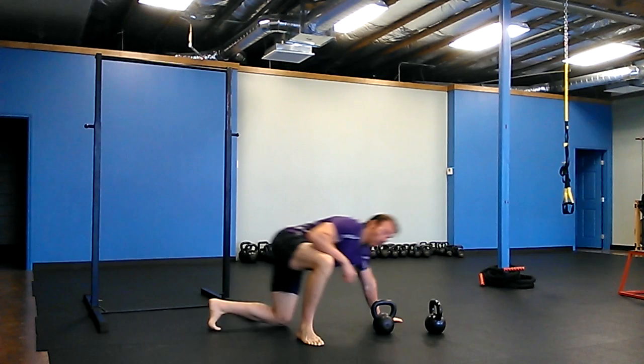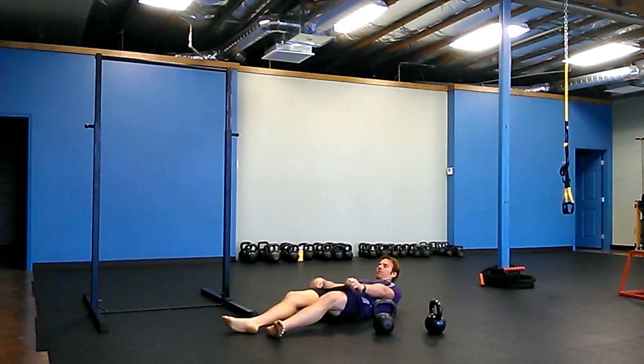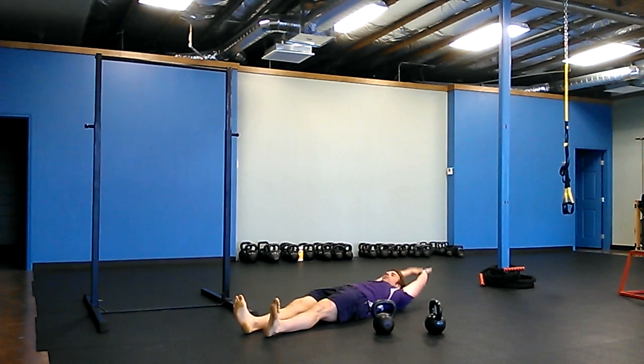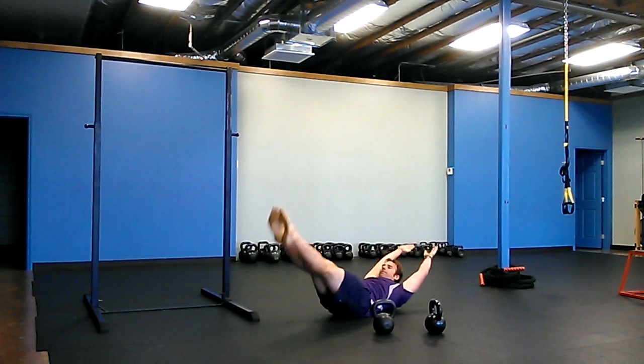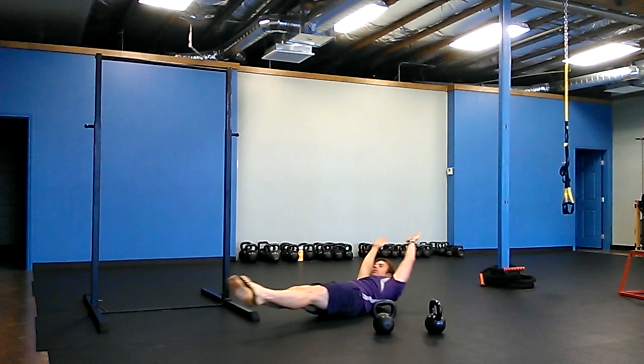Then you're going to do a hollow rock and a hollow roll. So work on your hollowing out position. Arms above your head, ribs down, squeeze your butt, lengthen your legs. There's the hollow and the rock, back and forth, and then side to side is the roll.